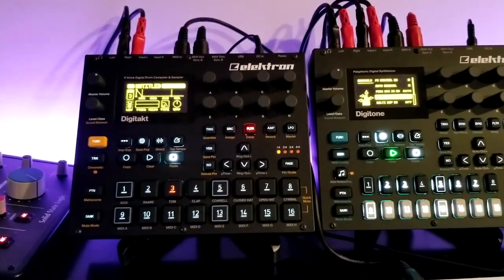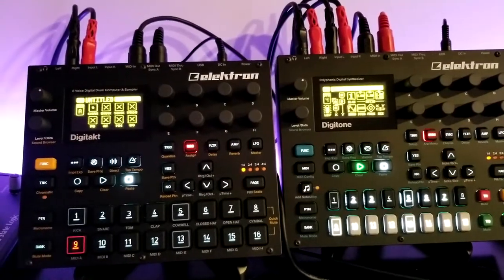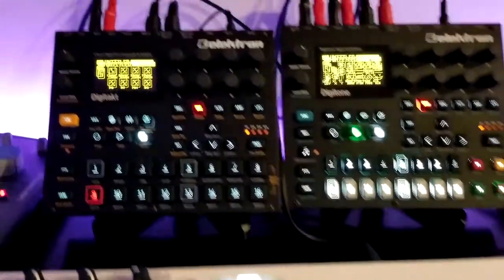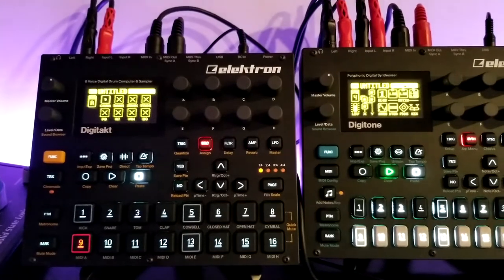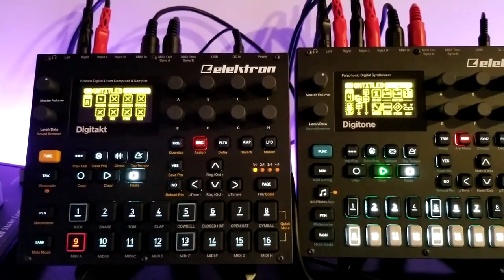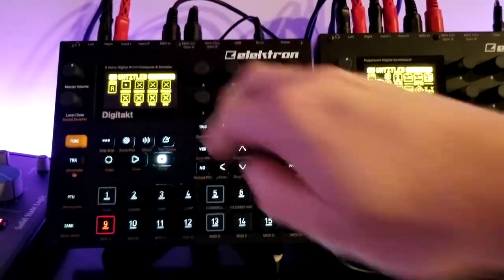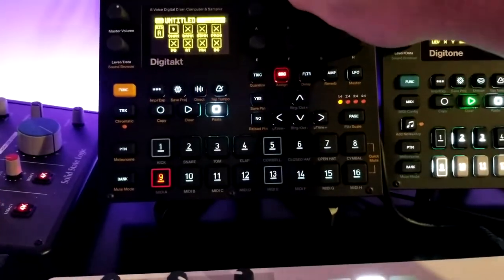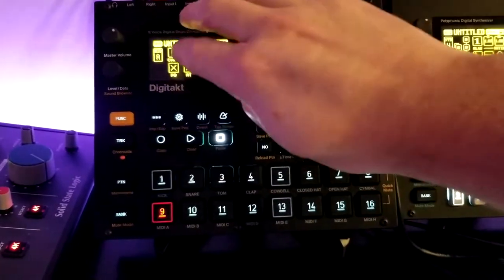So how do I use that to play on the Digitone? The KeyStep is set to channel 10, and anything on channel 10 on the DigiTact plays whatever is on the screen there. The first MIDI part — MIDI A — I have set to talk to channel 9, which is the auto channel for the Digitone.